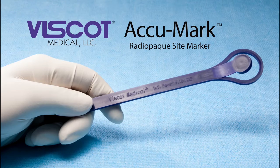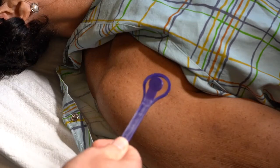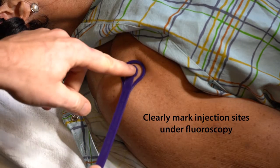Viscot Medical, the global leader in surgical site marking, introduces the Acumark — a device designed to precisely locate and clearly mark injection sites under fluoroscopy.